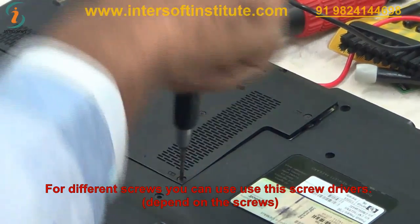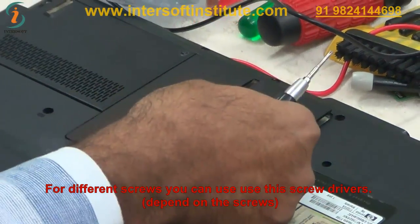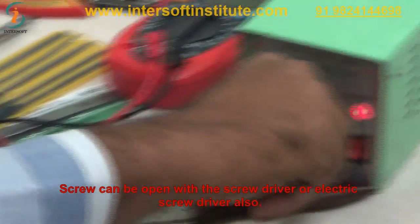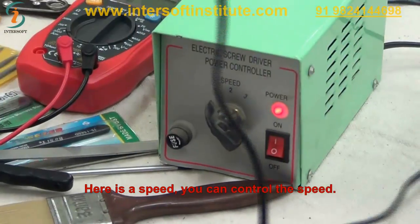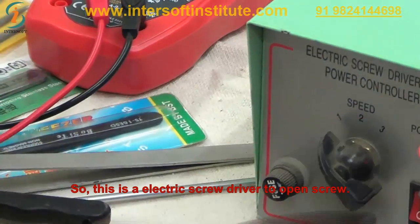We can see the screws — different types — and use the screwdriver depending on the screw type. We can open with a manual screwdriver or electric screwdriver. The electric screwdriver has a speed adjustment: whatever speed we want, we can adjust it. So this is the electric screwdriver for opening screws.